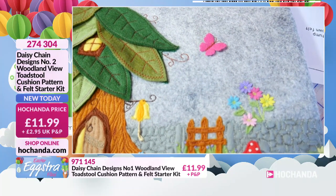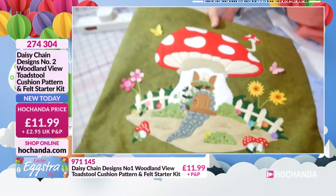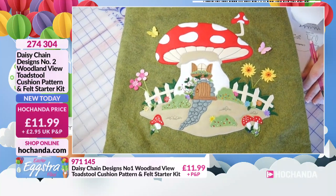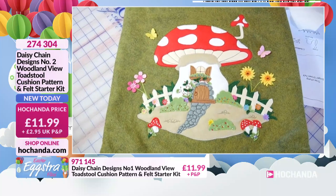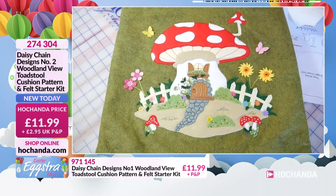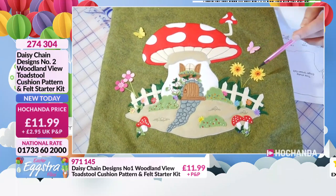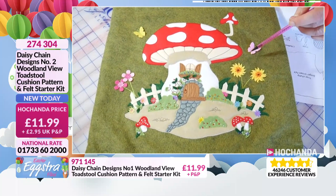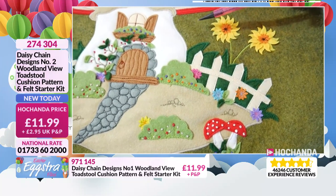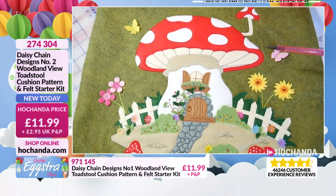This is the second in the series. For any of you that missed the first one, I'm going to quickly bring that in and show it to you as well. This we featured in our February show and it's called Number One Woodland View — so they're both available today. They're both starter kits, so both Number One and Number Two include all of your felts for your appliqué and the little felt embellishments — the little flowers, the butterflies, and the tiny flowers. The actual choice of the cushion back is up to you.